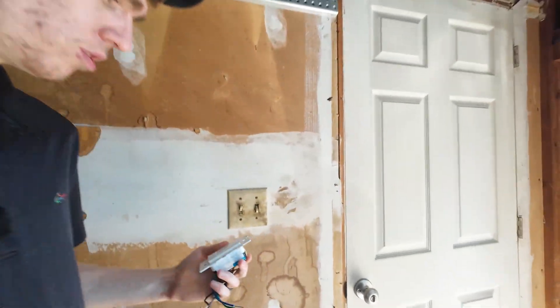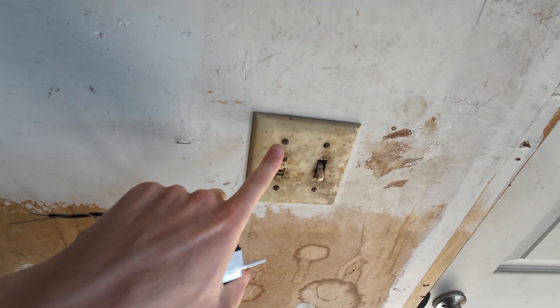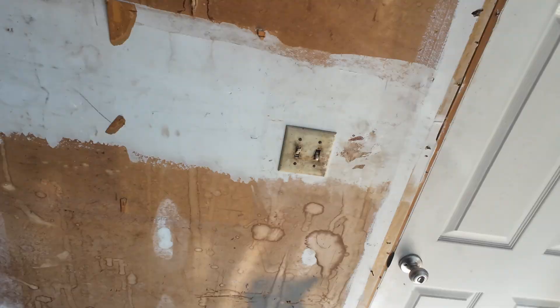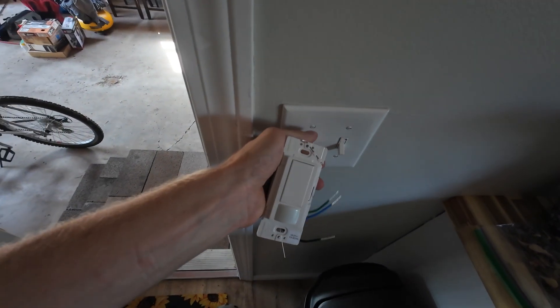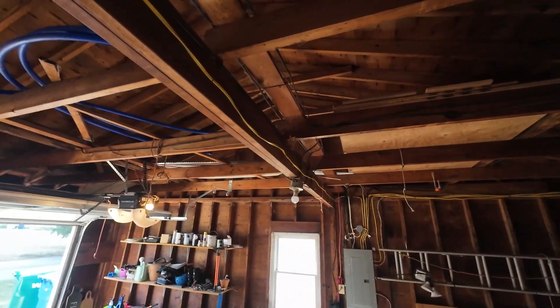What is a three-way switch? For those of you that don't know, a three-way switch has two ways of controlling a single light. So you'll be able to control it here, and you can control it here as well — both locations control the same light.